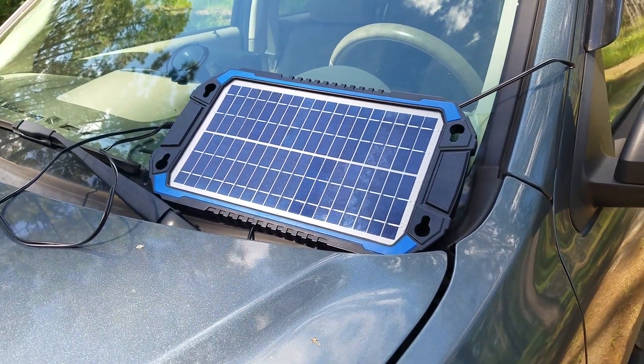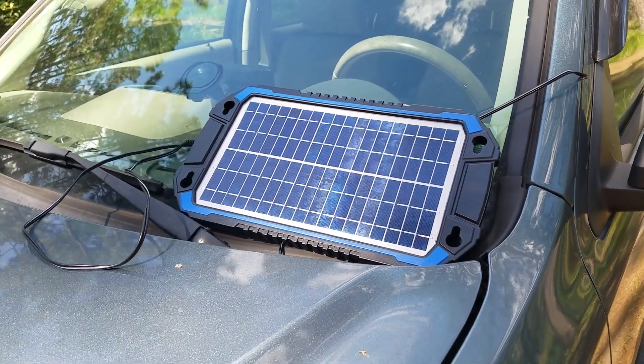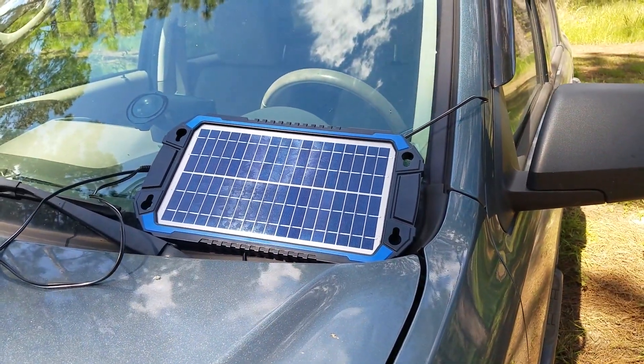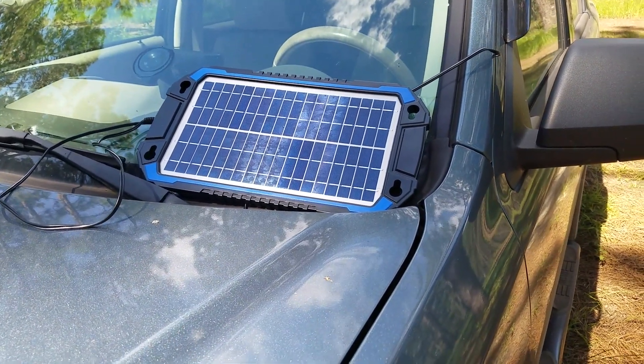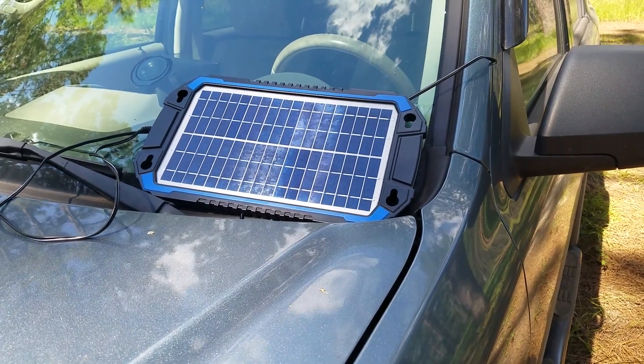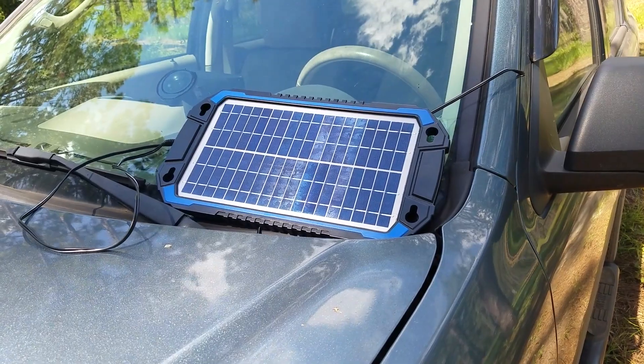Now that we've got our main solar battery, we don't use the car for charging as much, but we're still using it for storage and getting in and out of it, so that can still run the batteries down on the car. So it's still handy to have.